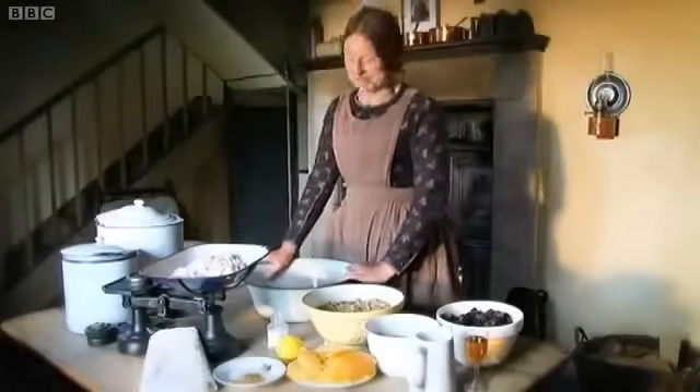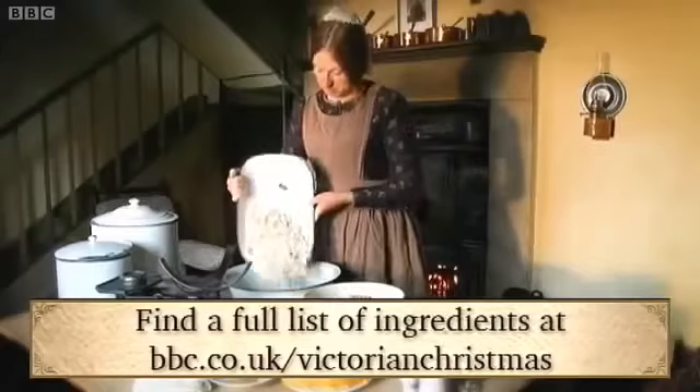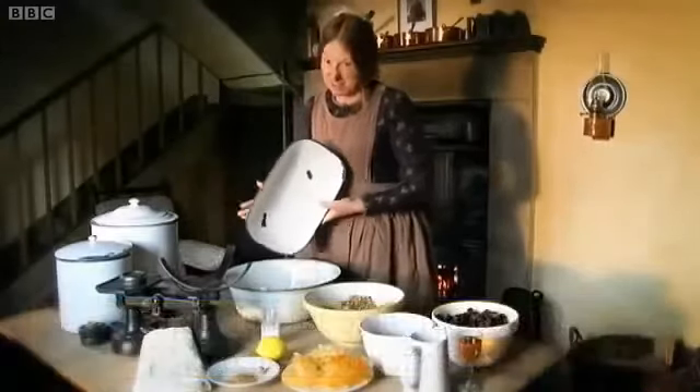Christmas pudding is at the heart of a Christmas dinner. This is a pound of beef suet — it's all been chopped up. It's going to make a very large pudding.